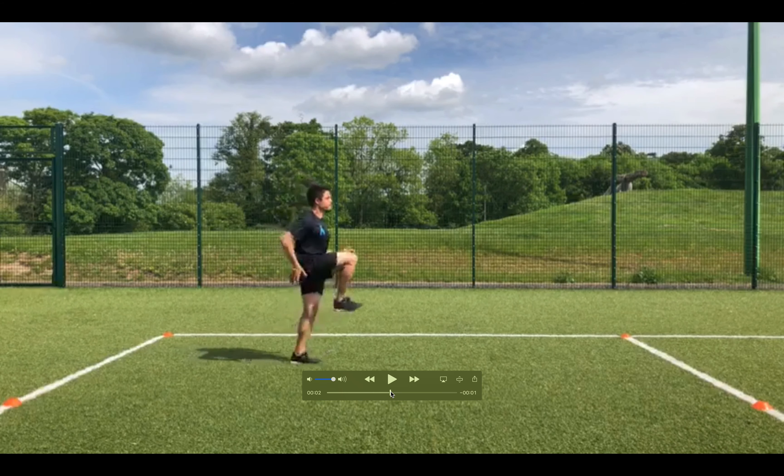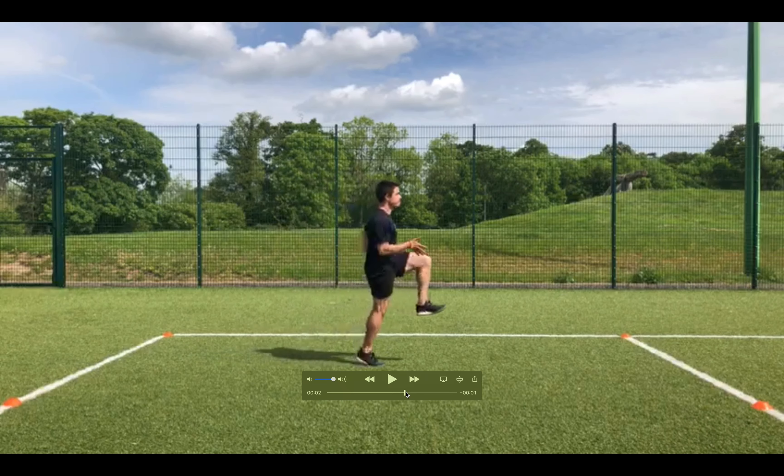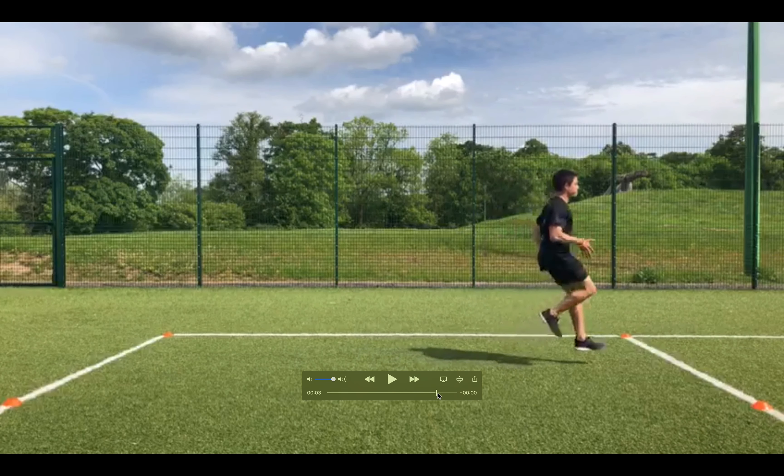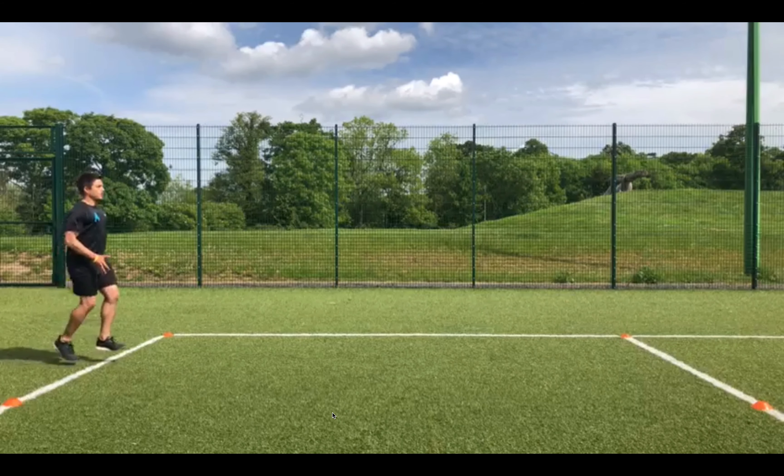So all I'm doing is just switching my legs but trying to maintain that A walk, that A skip, that A switch — all of the elements that we looked at in terms of posture. As we go through it, I'm just trying to create a nice good rhythm and step underneath me, always attacking the ground from above.